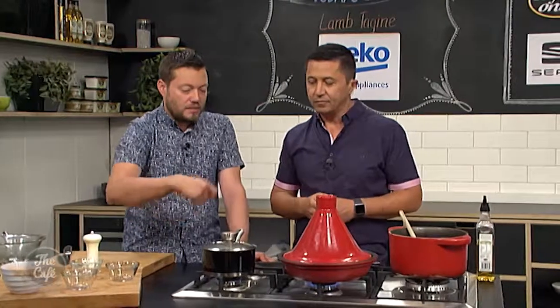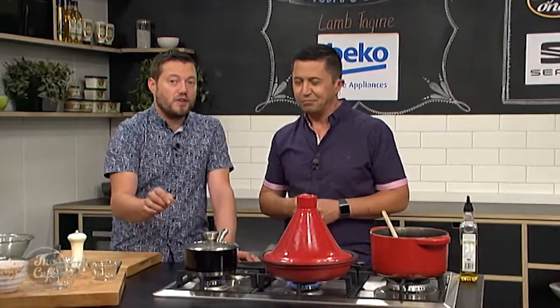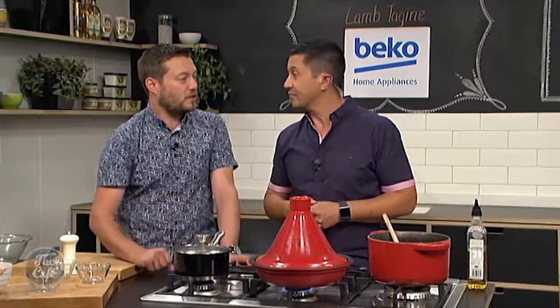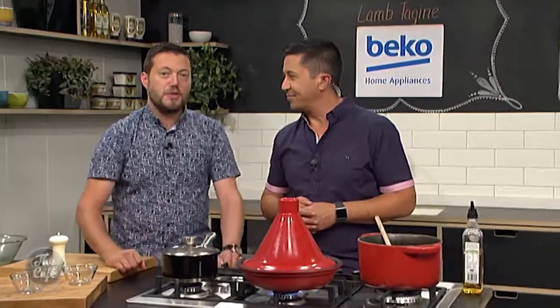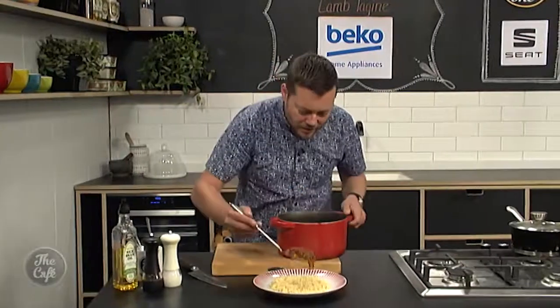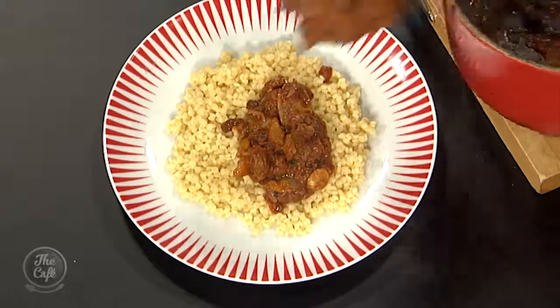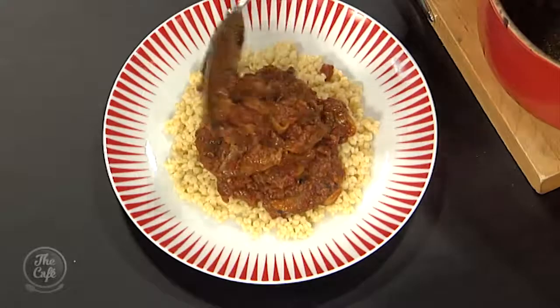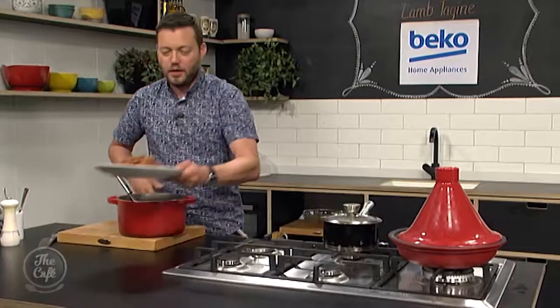Plain couscous is really fast to cook as well — just last minute, just a bit of water or stock. You can put more spices in there or even more fruit if you want, depending how sweet you want it. I can't wait to try some of this. Look at that — all these flavours. Just got the couscous on there, nice and textured. Beautiful. Perfect for a rainy Sunday. It's delicious!